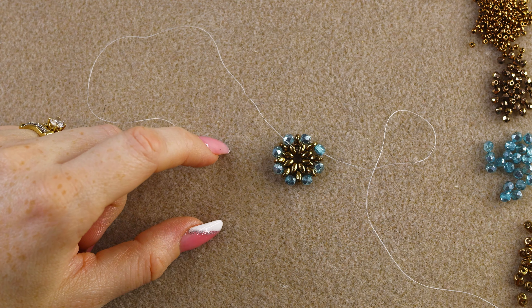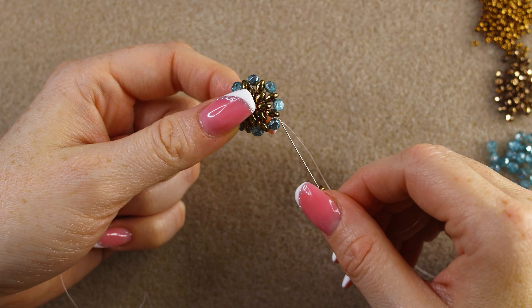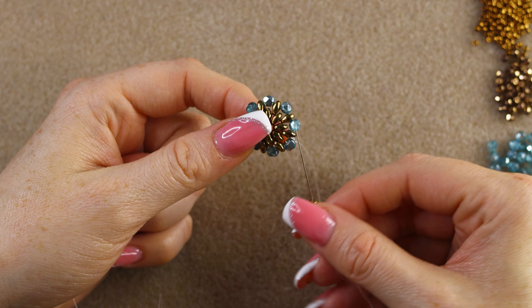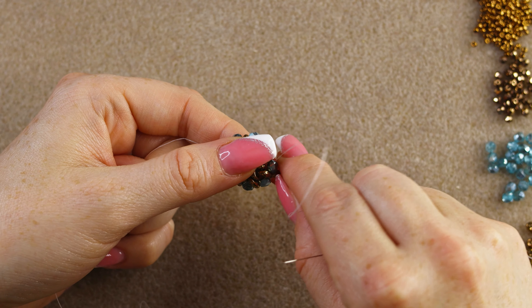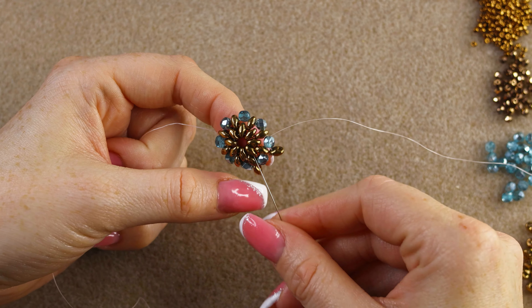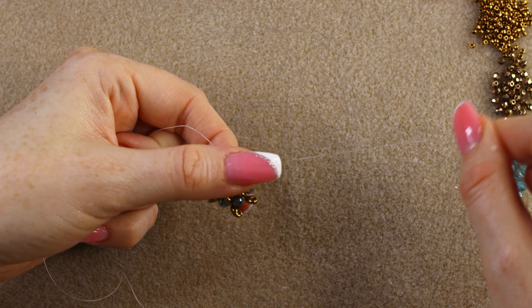Now we're going to add another round of super duos. Pick up a super duo — our thread is exiting this fire polish — and go through the next one. Keep in mind that you want to arrange the super duos to be as perfectly aligned as possible. Pick up a super duo, go through the next fire polish, pull tight, and you'll see they stack on top of each other. Continue all the way around.